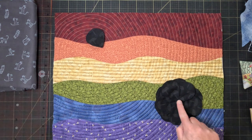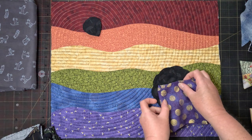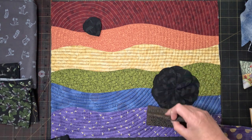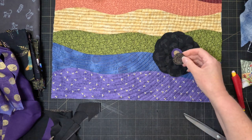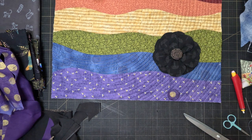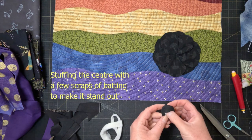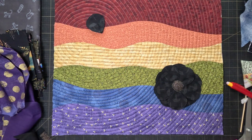Now I need to give the flower a centre. I've got two options here for fabric — I could fuzzy cut a gold dot from this one, or one of the spirals from this fabric. I'm not sure I like that one. Oh, that one's much better.